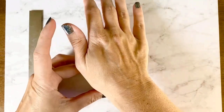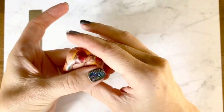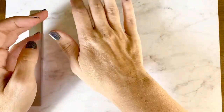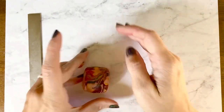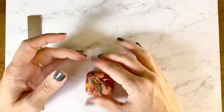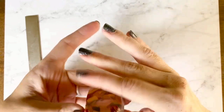Now that I'm happy with how the marbling looks, I'm going to take this and press it into a square or rectangular shape. I'm making sure to apply the same amount of pressure to all sides as I'm forming it, and once again you want to make sure you're getting as much of the air out as possible to avoid air bubbles.